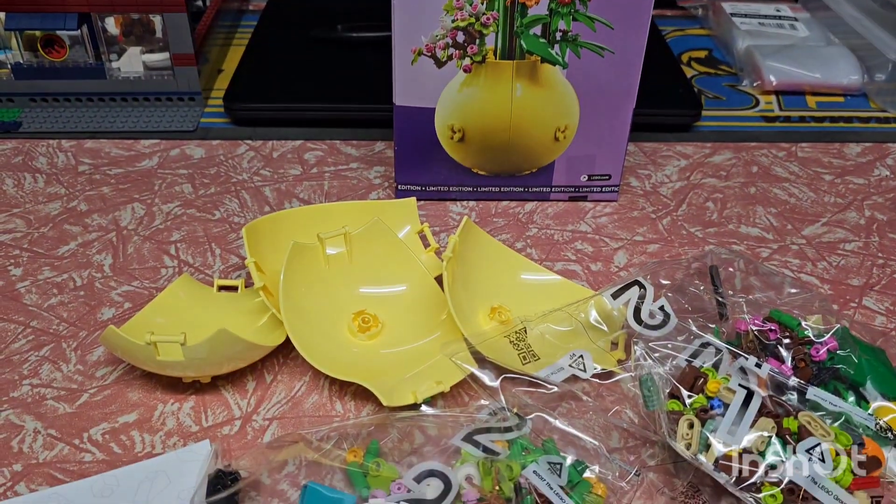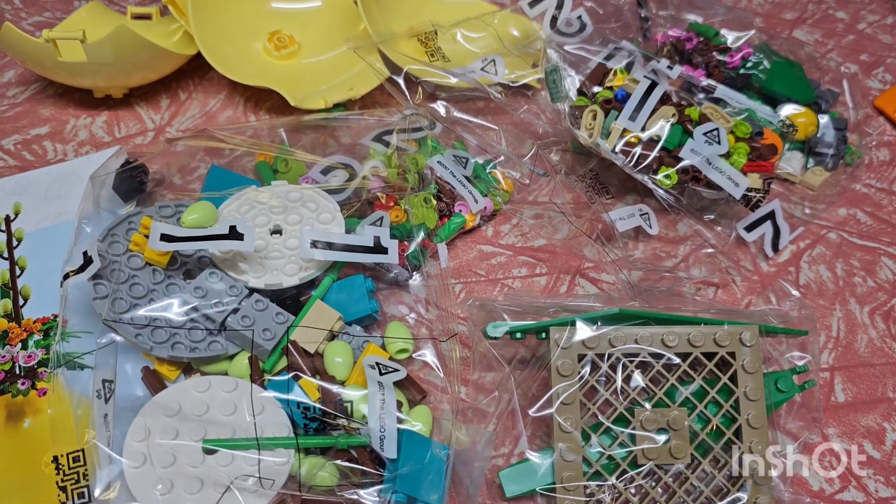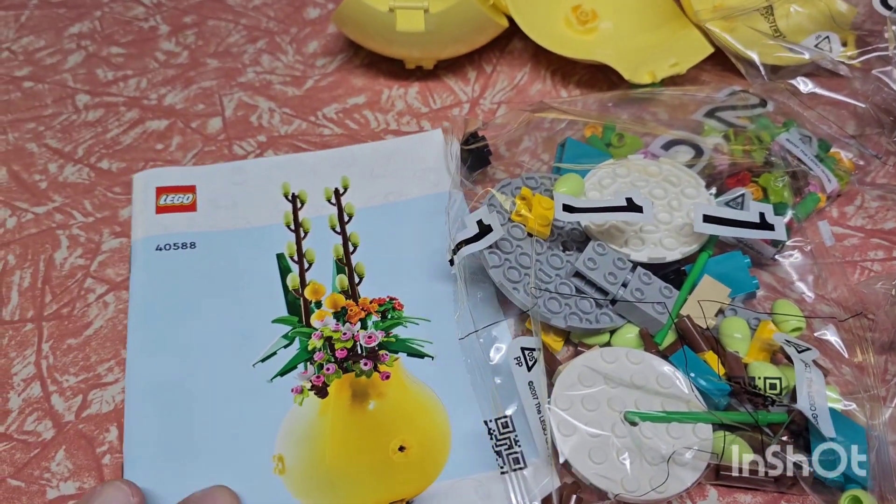In the box once it's open we've got the four yellow pieces for the vase side of it. There's five bags of parts and one instruction booklet.